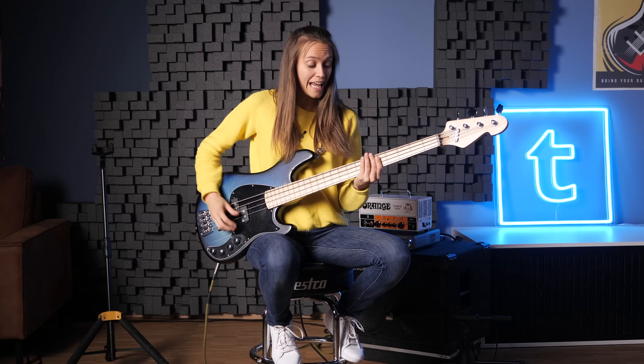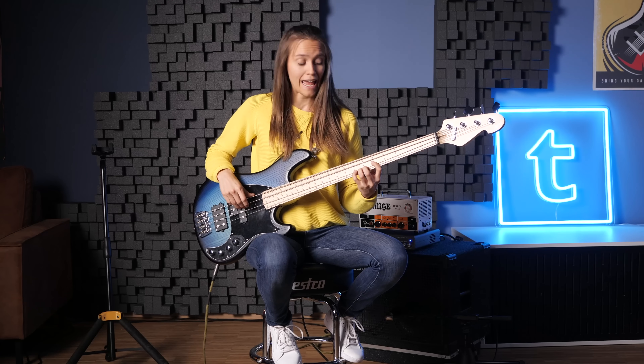For me the Dorian mode is not sad at all. It has this minor third, yes of course, but it also has the sixth in it. And I think the sixth is one of the funkiest notes in the world. For me, that mode — Dorian — is going bright. So everything like Aeolian is dark, but Dorian is on the bright side.